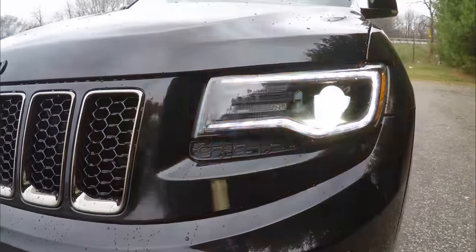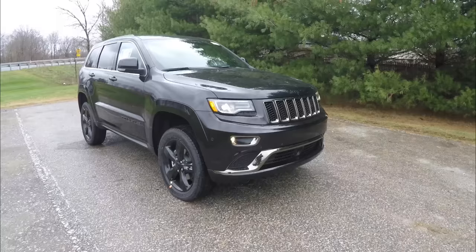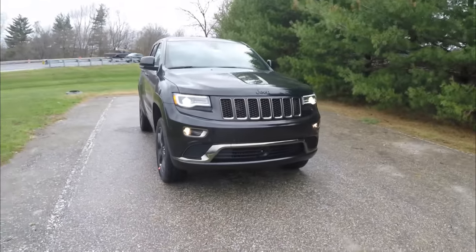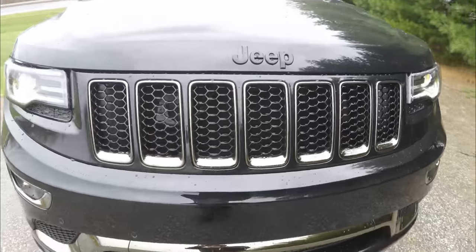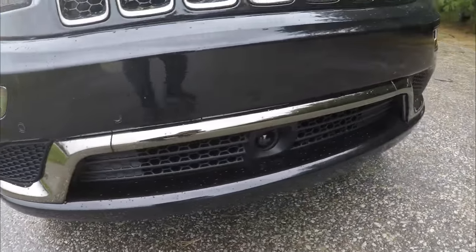Up front you have blacked-out Xenon projector beam headlamps with LED daytime running lights. You've also got the trivalent chrome finish on the grille, the fog lamp surround, as well as the lower bumper surrounds.